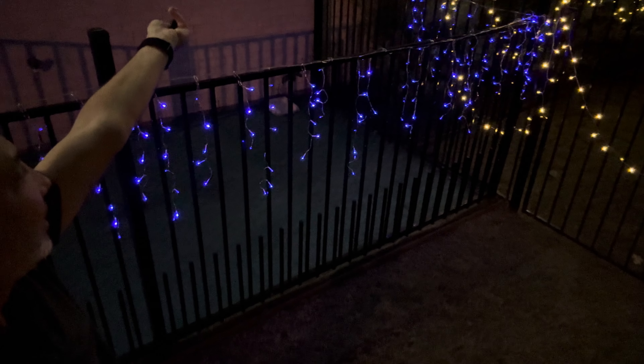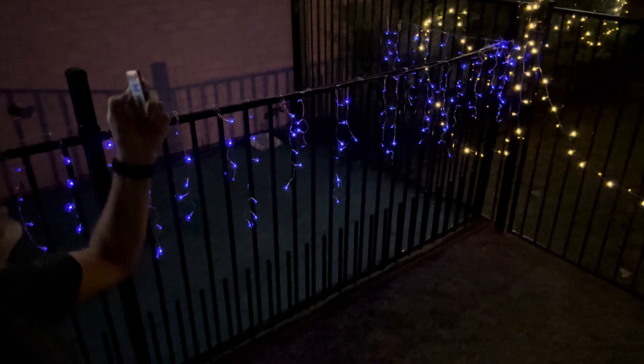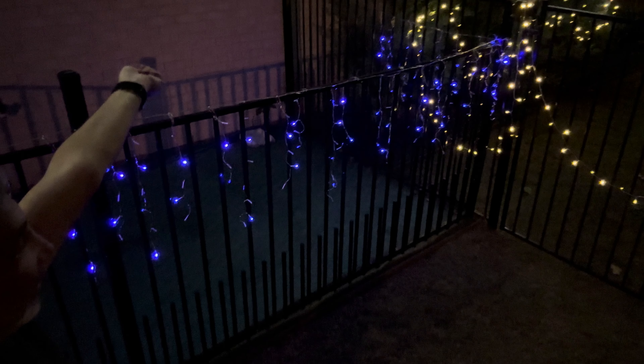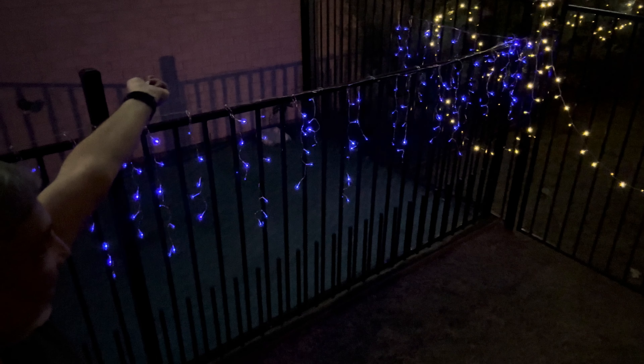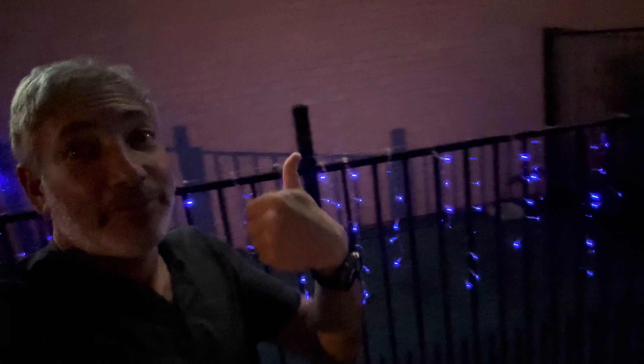Button six is twinkly. Button seven stays twinkly too, kind of alternating twinkles. And button eight is kind of an up-and-down version. Pretty cool!